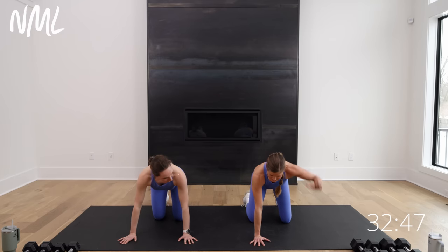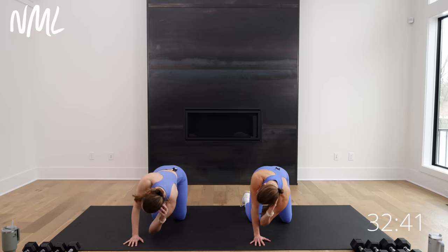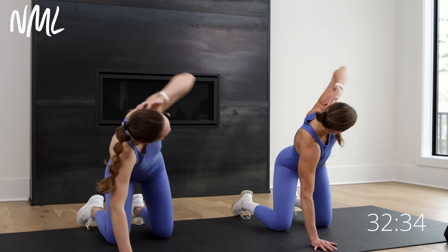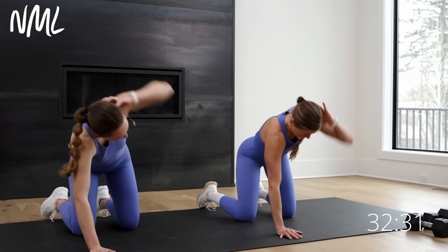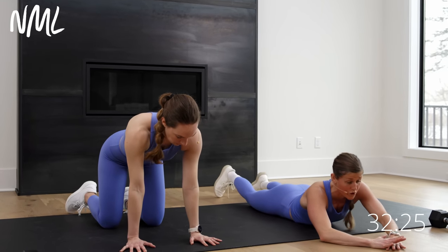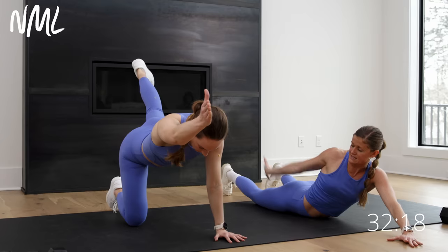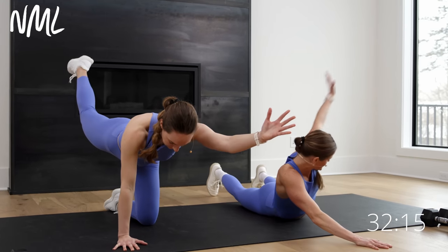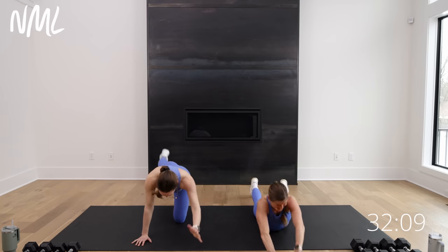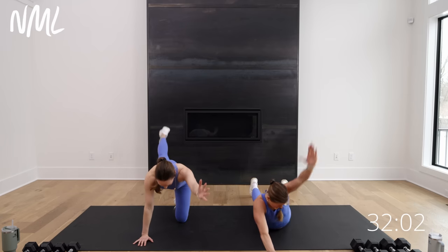I'm gonna go down to my belly — prone backstroke. Rachel's gonna go bird dog. I'm gonna lift, right arm opens, take it down, left arm opens. Nice little prone backstroke. If you have a little back pain, this one's good; bird dog is also great for that. Alternating sides, big sweeps, one more each way. Up to that quadruped position again. This time left hand behind the head — down and open, rotating, getting a little farther with each rotation. Two more, last one. Nice work.